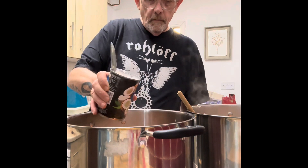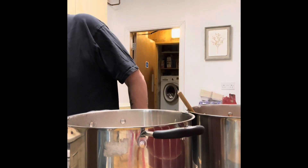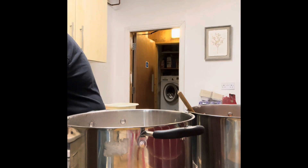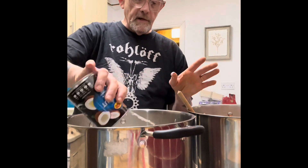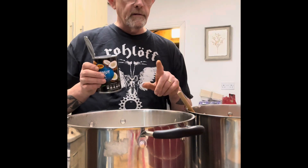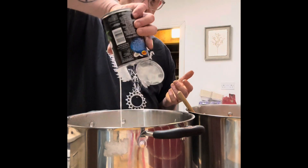The coconut milk — five tins going into each pan. Pour in gently so it doesn't splash everywhere. If you get coconut milk stains on your trousers, people get the wrong idea. So five of these into each pan.